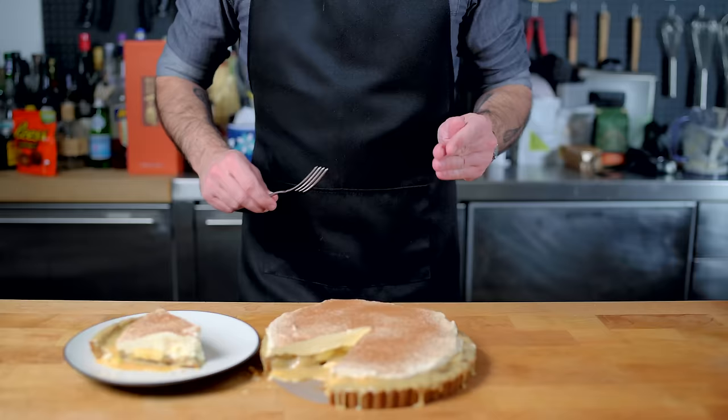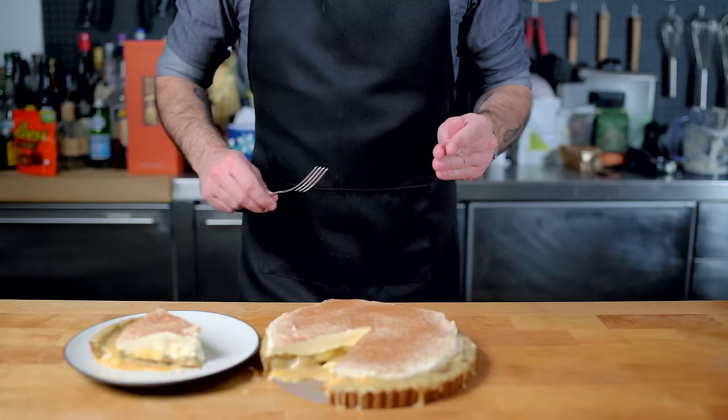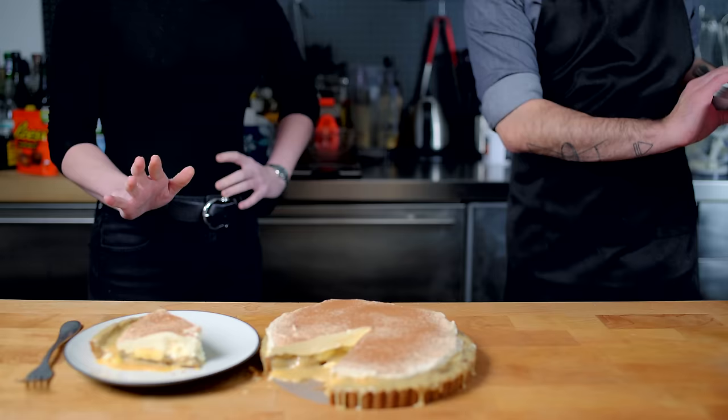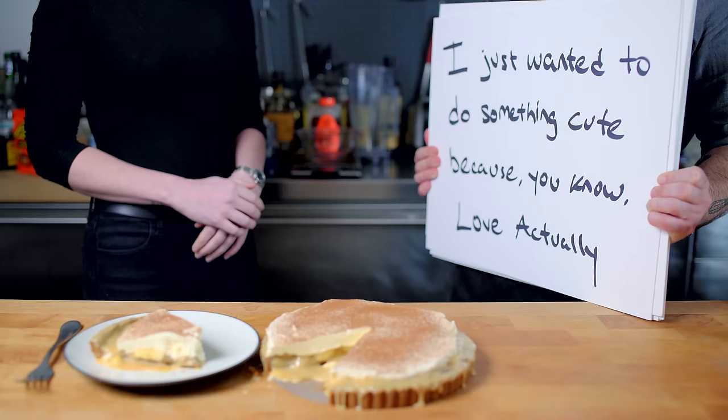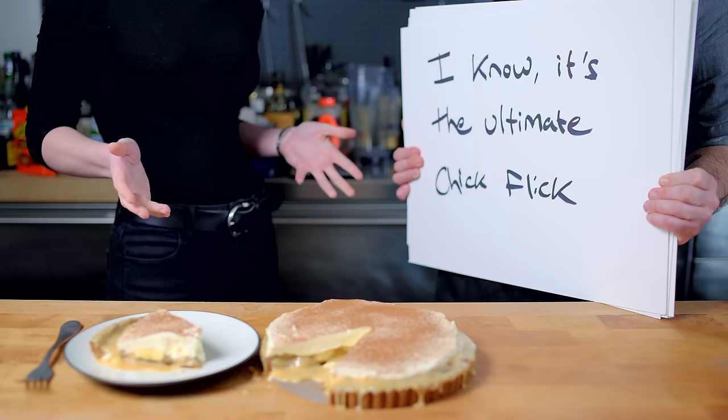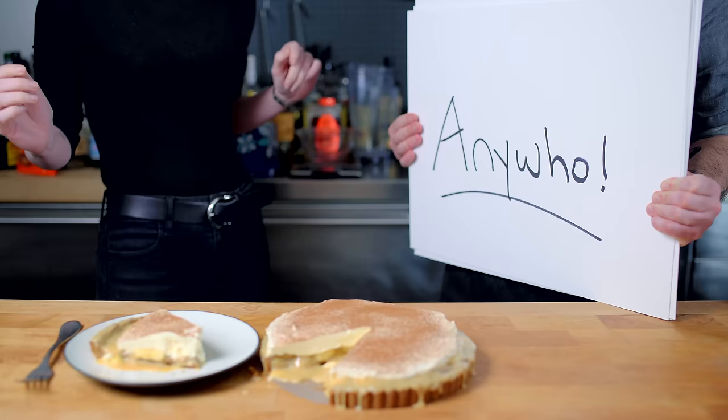As I've made abundantly clear, I am allergic to bananas, so I cannot try this Banoffee pie. So I decided to invite my lovely girlfriend Jess in to taste it for me. She noted she doesn't really like bananas either, but acknowledged it's one of her favorite Christmas movies — Love Actually — calling it a chick flick but also a Christmas classic. Then she reminded me that I cried at the end, and that I have a crush on Colin Firth.